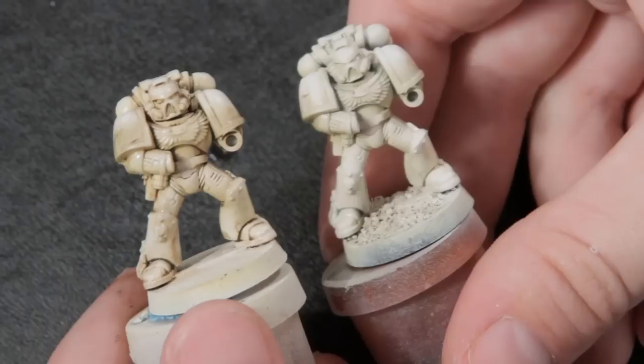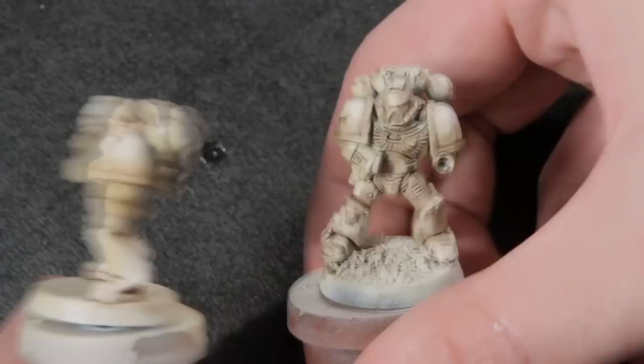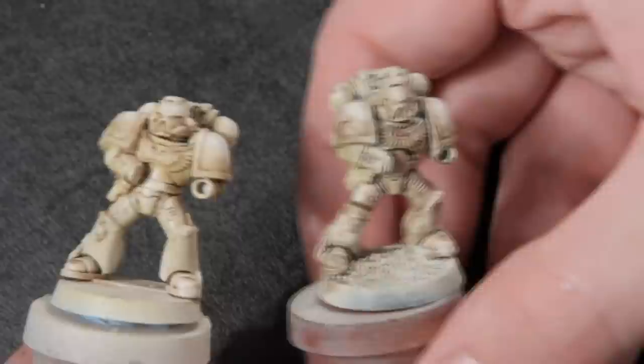Here's a quick before and after. Just for comparison, I slathered Devlin Mud all over the marine on the right, the same way I did with the oil wash on the marine on the left. The GW wash dried far too fast for me to do cleanup, so it gave me this really ugly, splotchy finish. Next to the oil wash, it just doesn't look good.